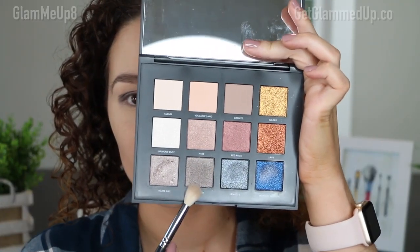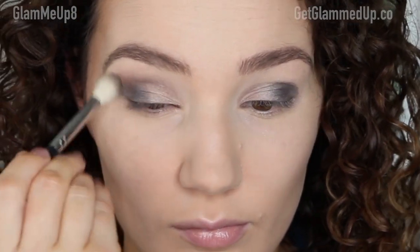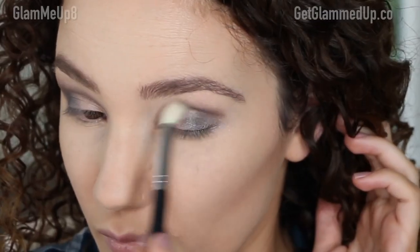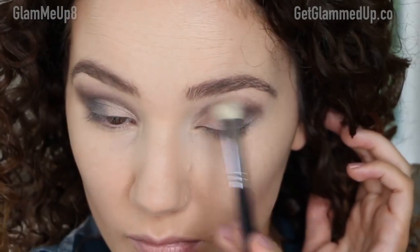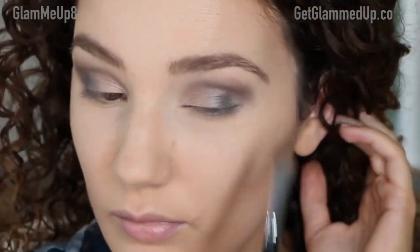Using a Sigma E35 blending brush, I'm picking up the shade called Crater, which is a darker taupe — a little darker than the first shade. It's a satin to light shimmer finish, and I'm taking this through the crease, going a little high with it to make it more dramatic. I try to make these looks still wearable, but this is definitely a nighttime look.